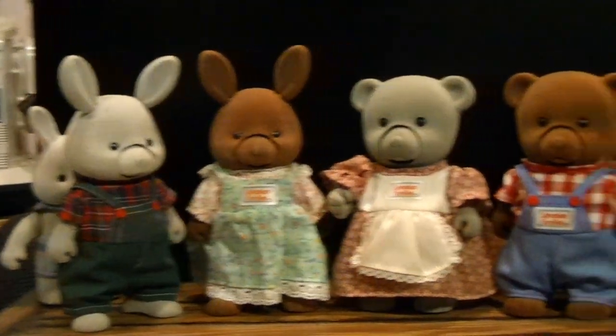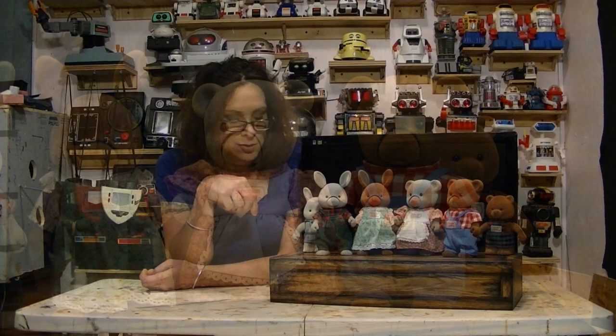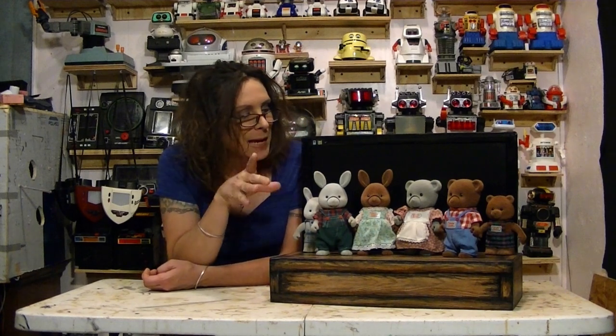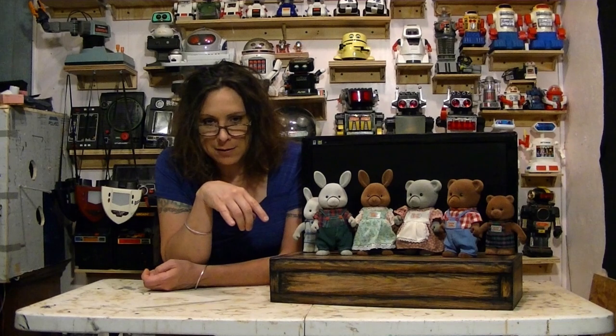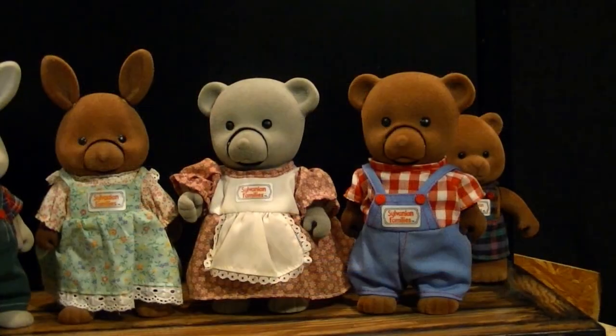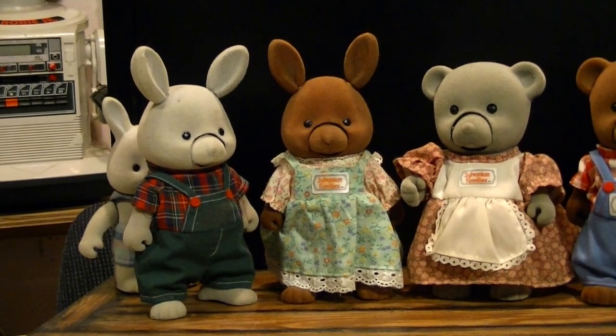So I have my full Sylvanian Family's collection here. I've got two little rabbits — a boy and a girl — two bears, boy and a girl, and then two dancers, both a rabbit and a bear. Now, I've been wanting and trying to figure out a way to make these programmable. Because if I was to play some music, they would all activate at once. I want to be able to activate them when I want them to — so it's like a Showbiz Pizza, Chuck E. Cheese, Disney Country Bear Jamboree type of thing.